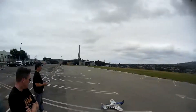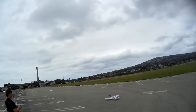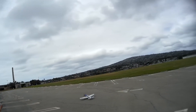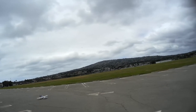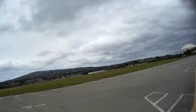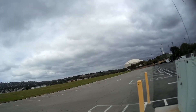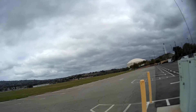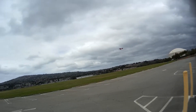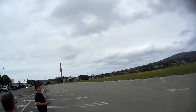One minute on my timer, so you're okay. You're okay for takeoff, I guess.